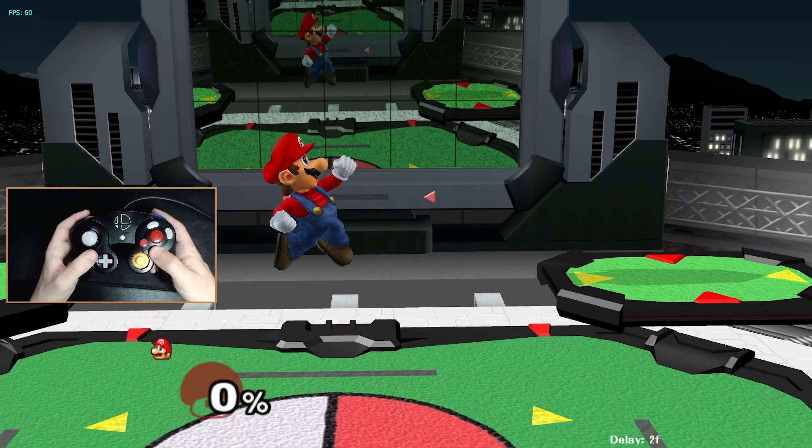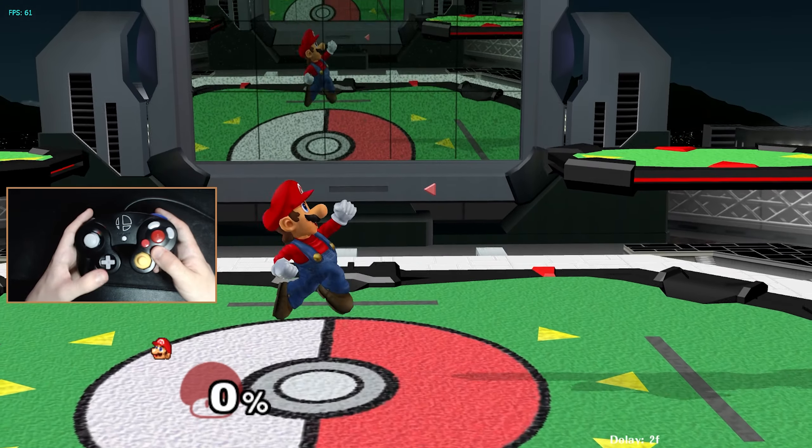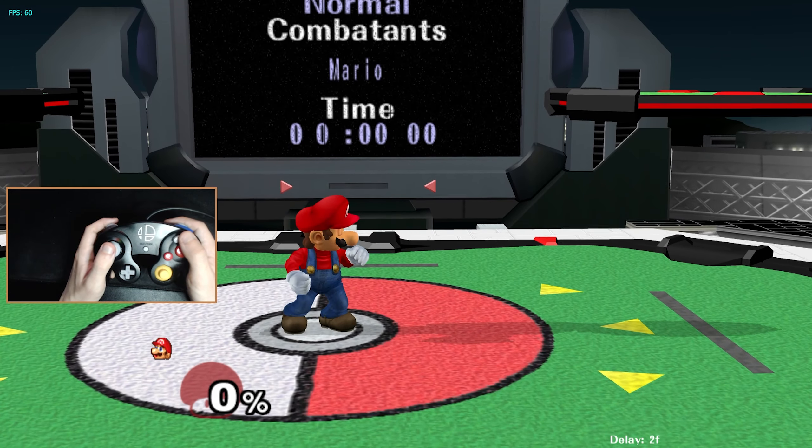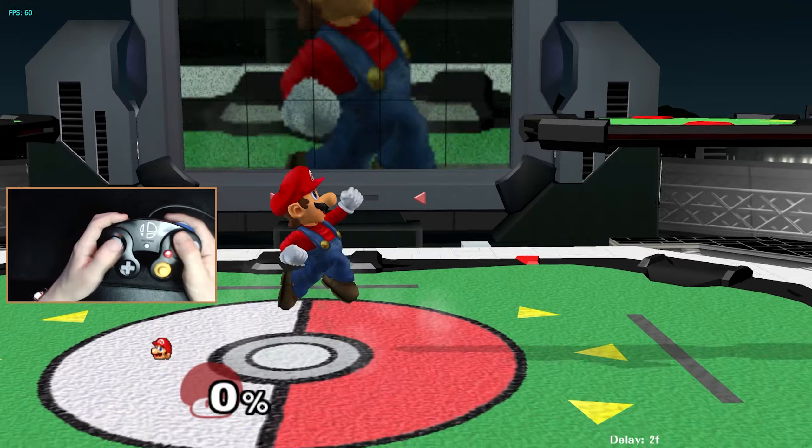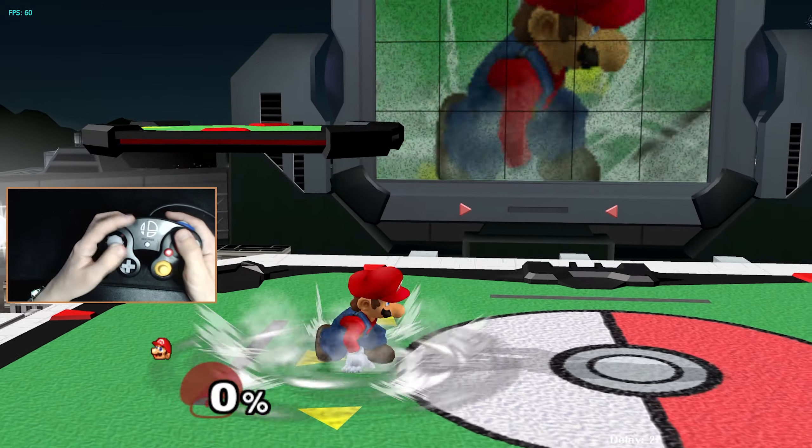In Smash, by default, you can jump by tapping up on the control stick or pressing X or Y. Though typically, most people won't use the control stick to jump, because that sacrifices some control of your movement and your drift in midair. So usually people will opt for one of the two buttons.